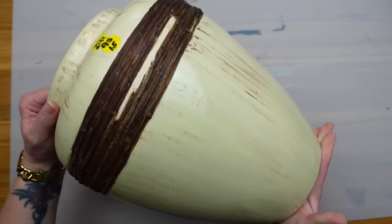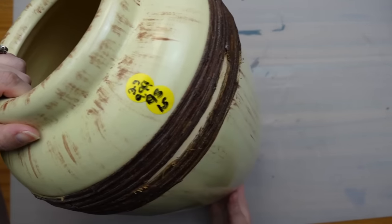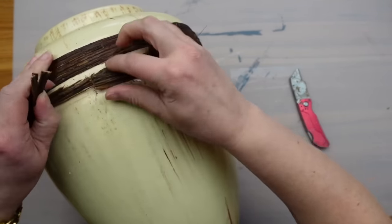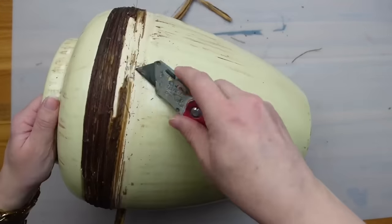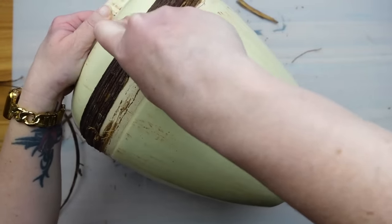Moving on to a large vessel — I don't love the straw-like material that's wrapped around the top of it and it's also broken in an area, so I'm going to remove it. I was able to easily cut through it with a utility knife and start peeling it off. Most of the straw came off with the help of a multi-tool to scrape it. However, there were some areas where the adhesive was pretty strong and I wasn't able to get everything off.